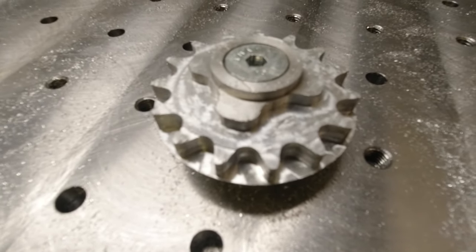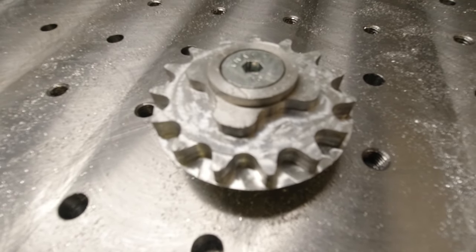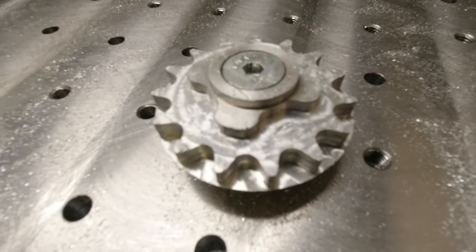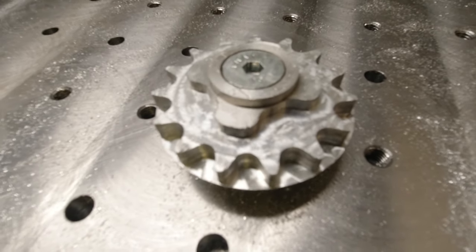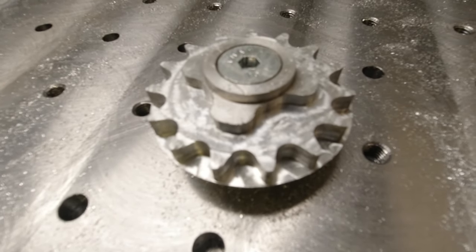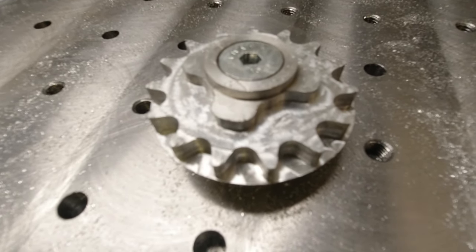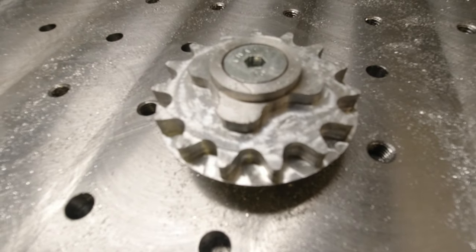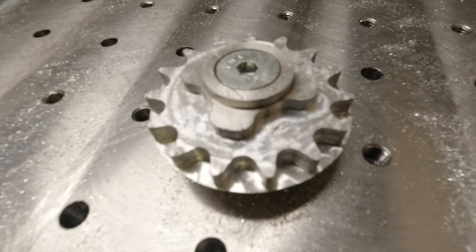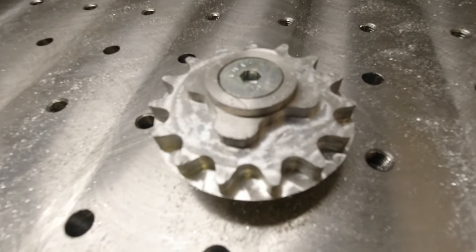I think I can get a better result vibration-wise if I use a very low step down and a very high step over like I used in steel, but the problem with that is you only use the absolute tip of the end mill so it doesn't last as long. If you use this strategy with a small step over but a high step down, you use more of the whole cutting length of the flutes, so I think it's much better from that perspective.